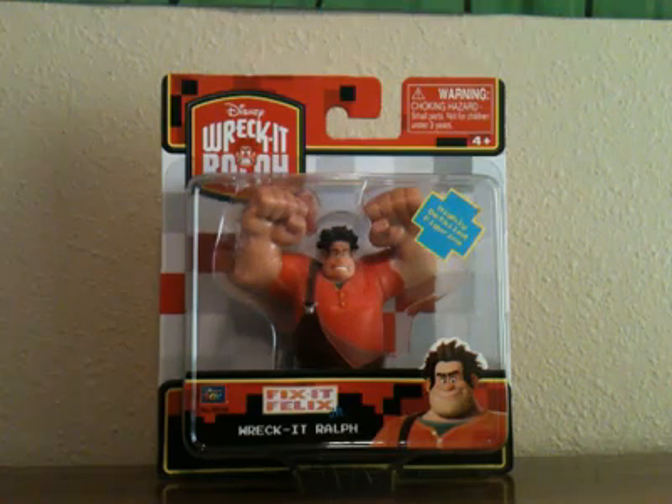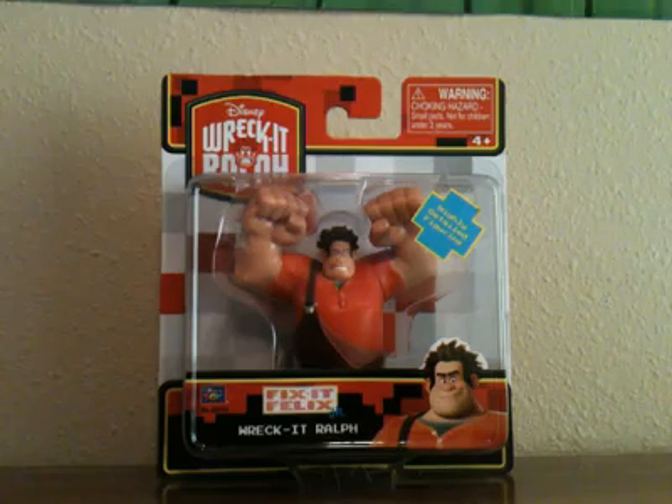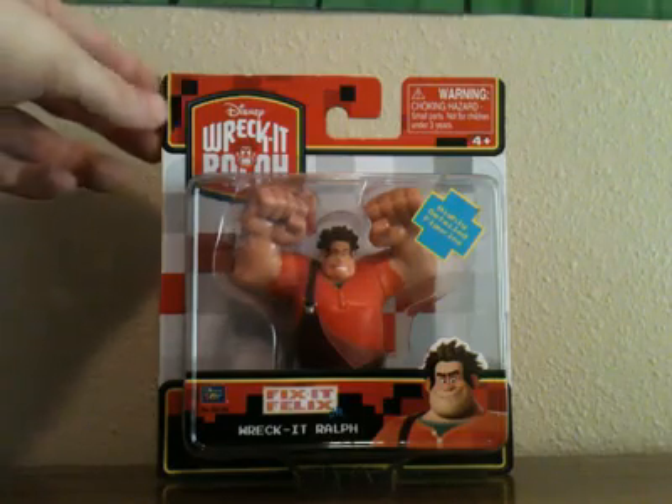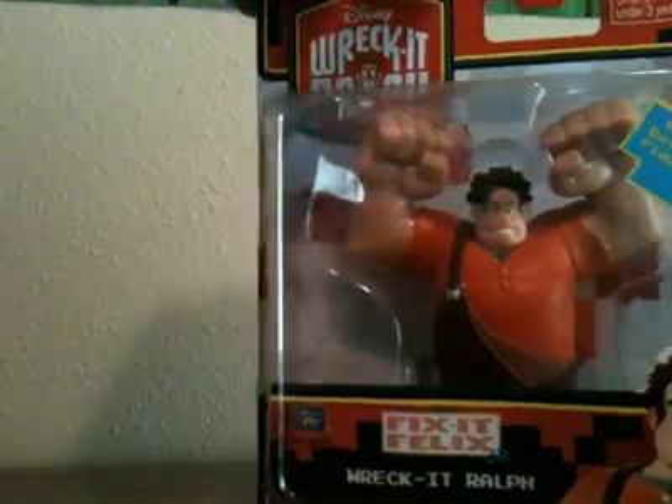Hello guys, this is Wreck-It Ralph Fan here. Today I'm going to review a Wreck-It Ralph action figure from the movie Wreck-It Ralph from Disney. This is my first scavenger hunt present from my sister Heather. She just went to camp today and I'm going to review Wreck-It Ralph.